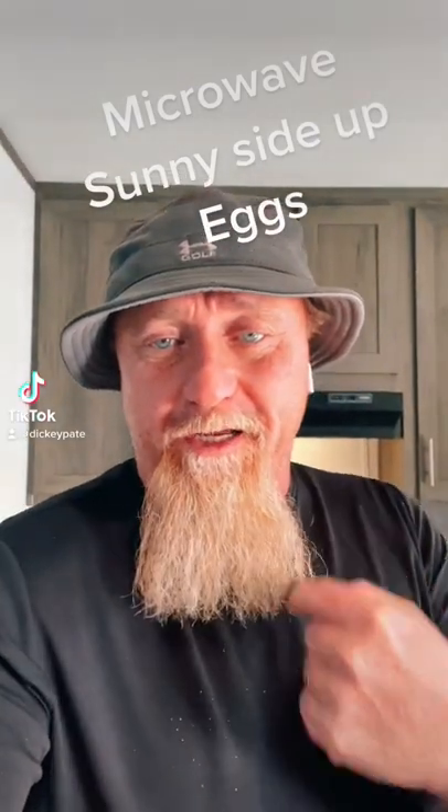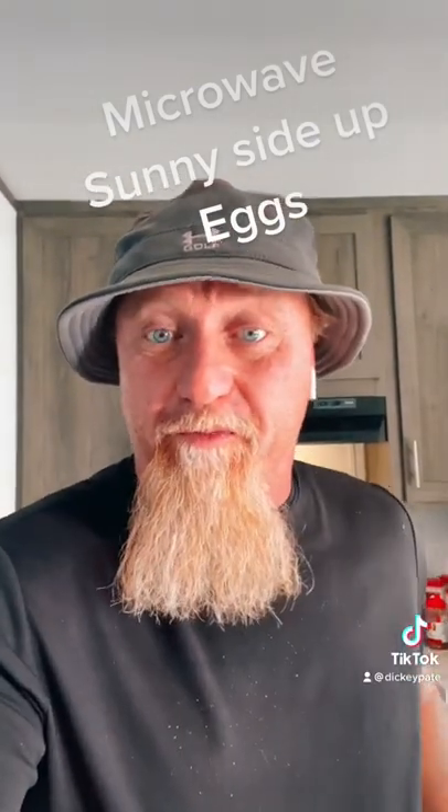Hey, you like eggs over easy like I do? Let me show you how to make one in 45 seconds.